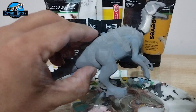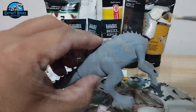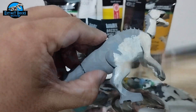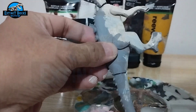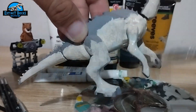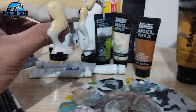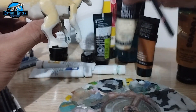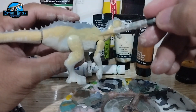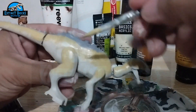The first color would be a mixture of white, unbleached titanium, and raw amber. Here we have a mixture of yellow ochre, some white, and also the bleached titanium from earlier on. We're somehow creating a gradient of colors from the lighter lower body sections towards the end.